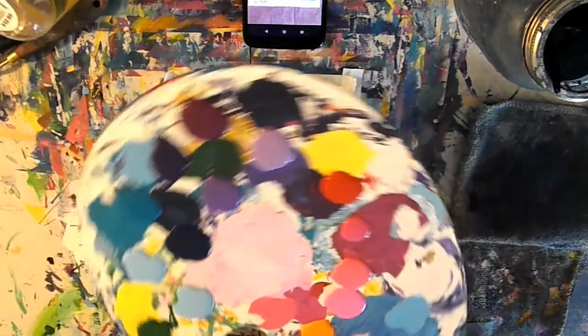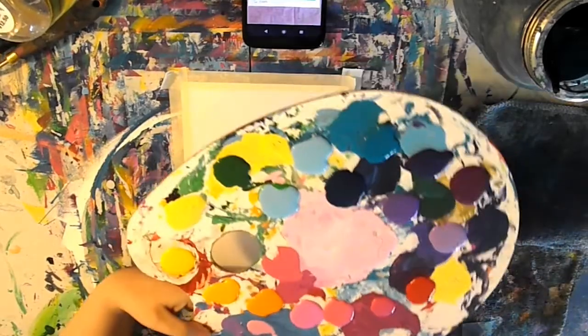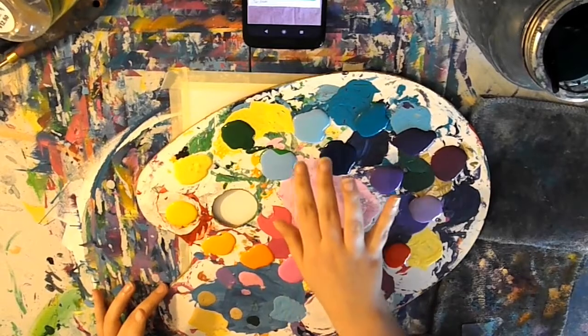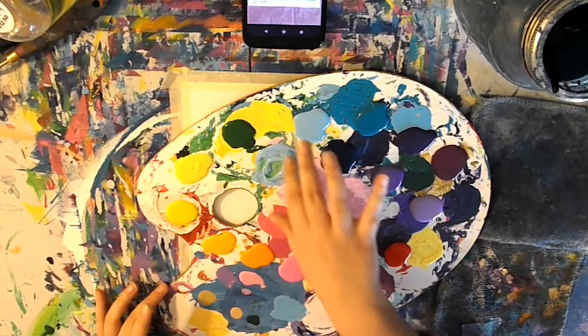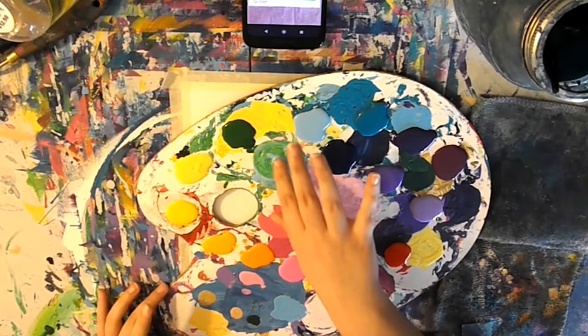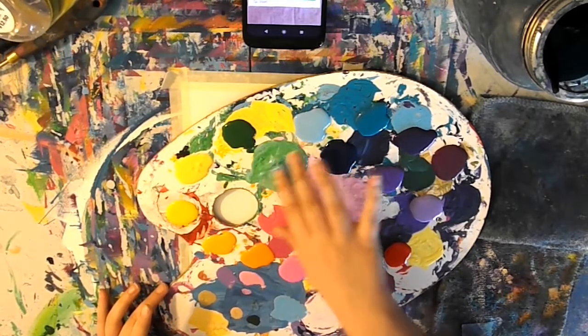That means this lovely mint color that is very prevalent is not going to be done, because I have to mix it. So I'm going to mix that up. I don't like it. First impressions — I don't like it at all. I never did this when I was little. I was not interested.